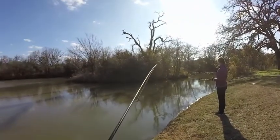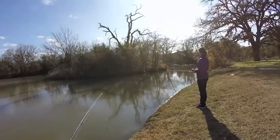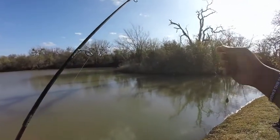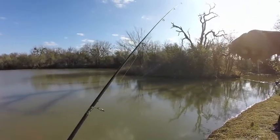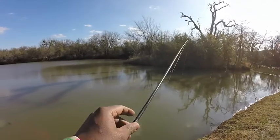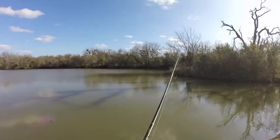Darlin is in the water first. She just has a bobber and a hook, and mine is a number 7 cricket hook with just a small weight on it. We're going to cast this out there and see if we can catch anything.